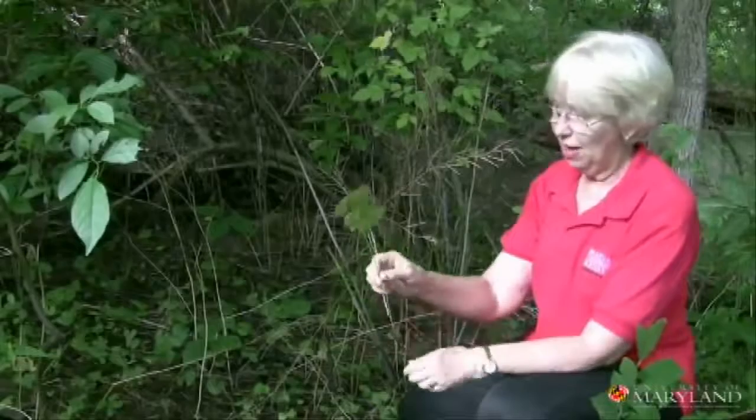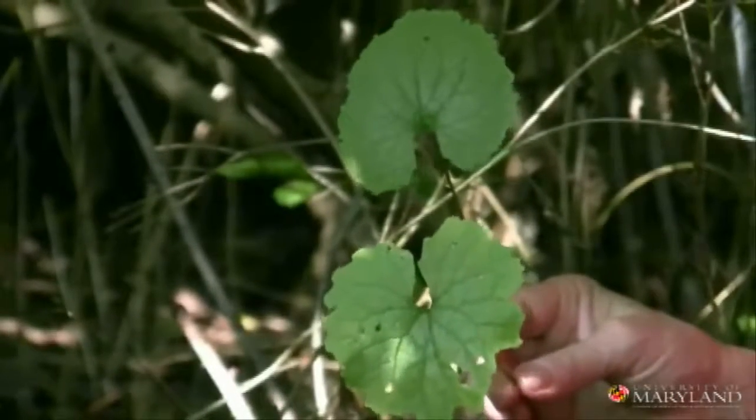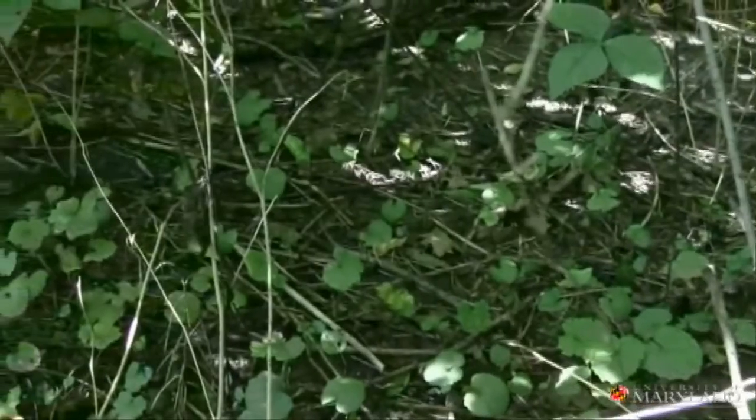One of the most important things to realize about this plant is it is a biennial. The first year it just sends up a small plant, and by the end of the summer it'll have multiple leaves coming off of it. Next year it will send up lots of stalks, then it will start producing flowers.